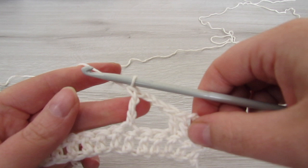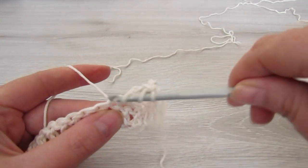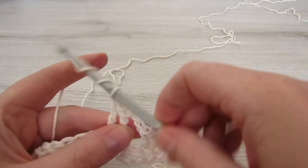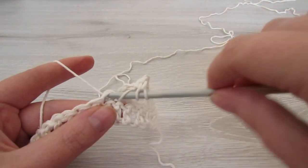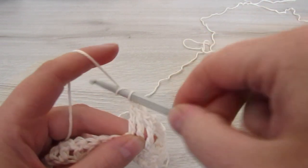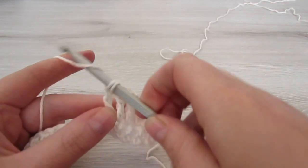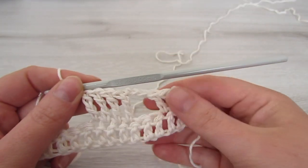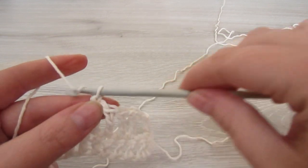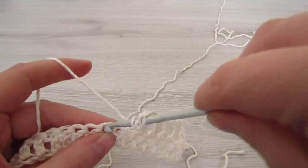So you're going to make 3 more treble crochets. Then chain 3, skip 2 stitches and then make 3 double crochets.